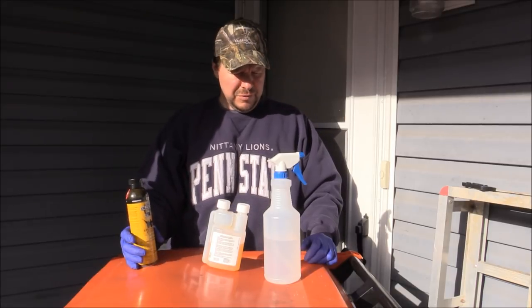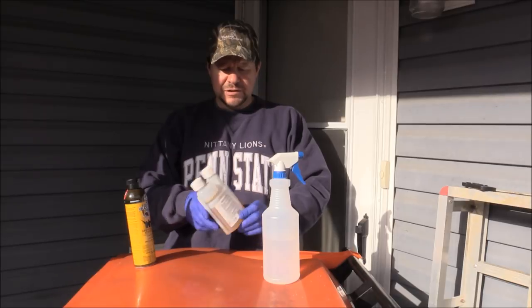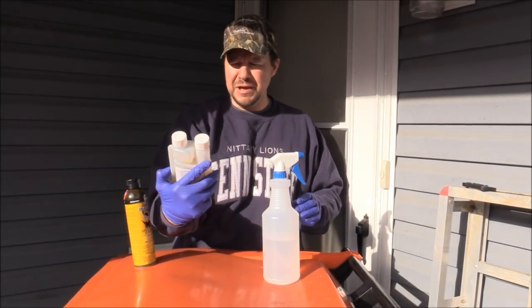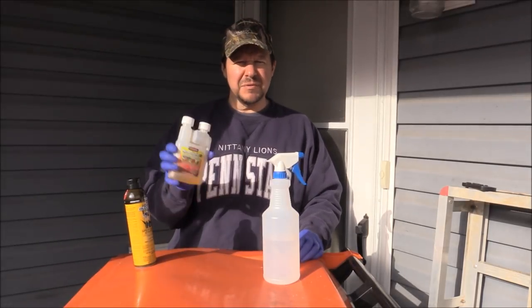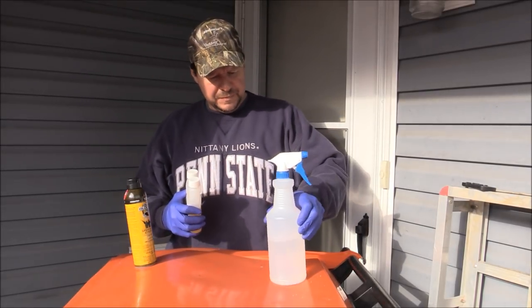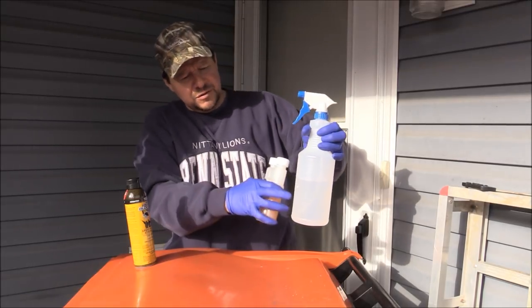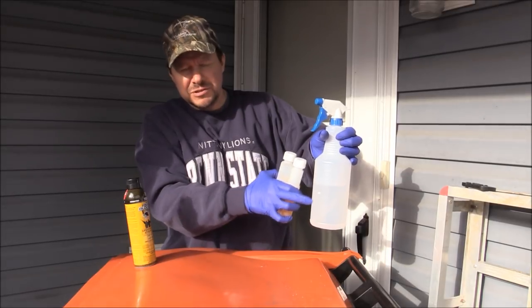So what I've been doing recently is I've been making my own stuff. I go to Tractor Supply, I get this Permethrin 10 — I think I'm pronouncing that right. I get it — I paid maybe eight bucks for this bottle. It's a concentrate, and what I do is I mix it with water.